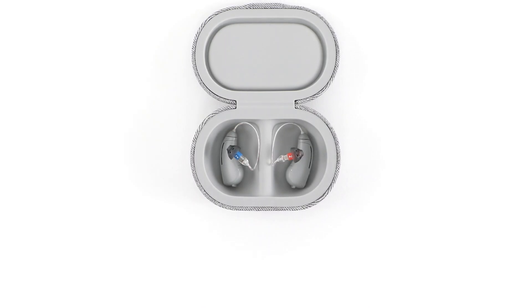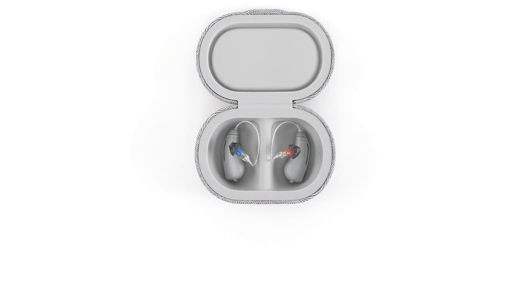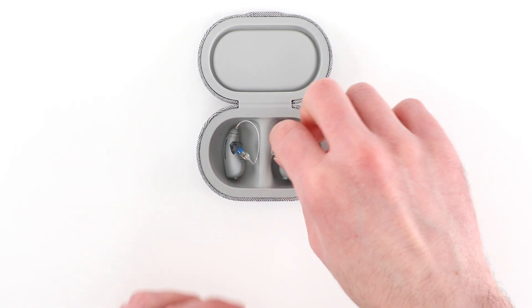Next, you'll need to power on the hearing aids. Even if you only plan to use one hearing aid, you'll need to power them both on to get set up.